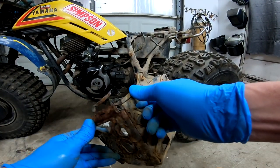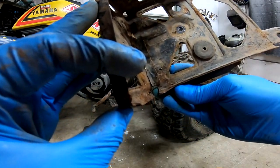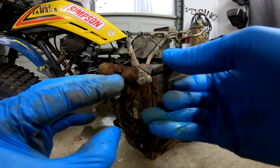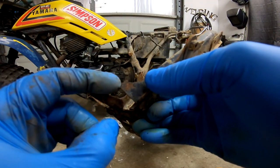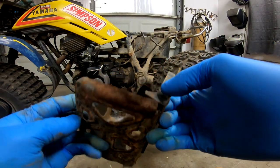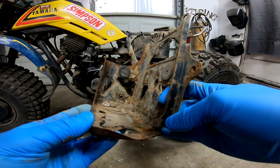It looks like we're just missing a piece, or — okay, that's how it works. This little tab looks like it used to be welded up into there, or tacked. So I just have to bend that out, clean it up, and weld it.